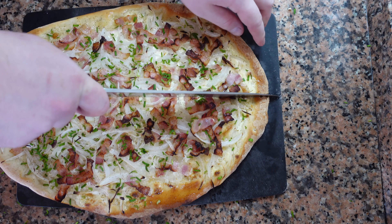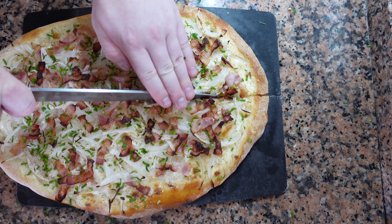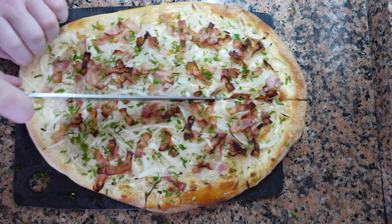Perfect crust, crème fraîche, smoked bacon, onions, smoky, creamy, crispy.